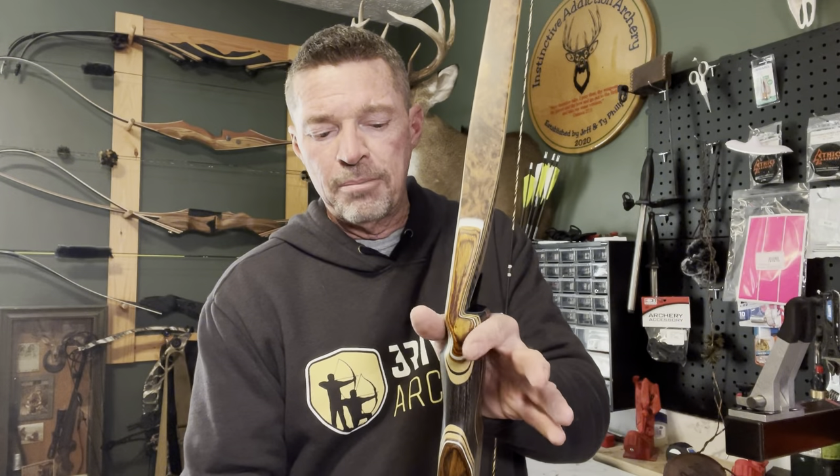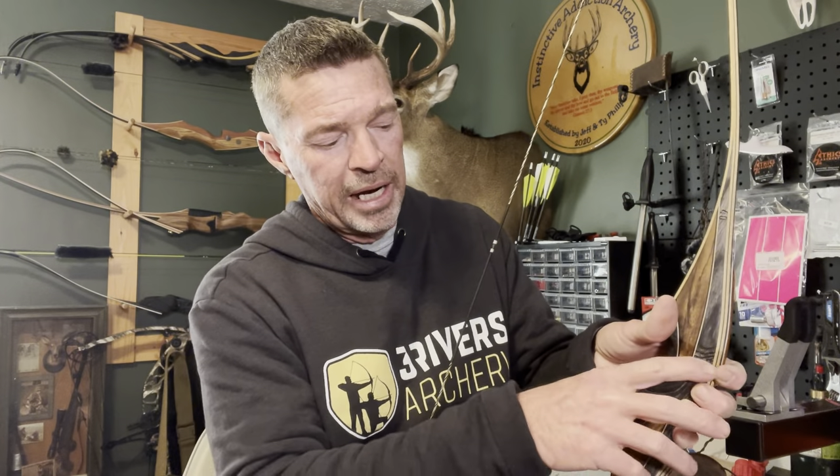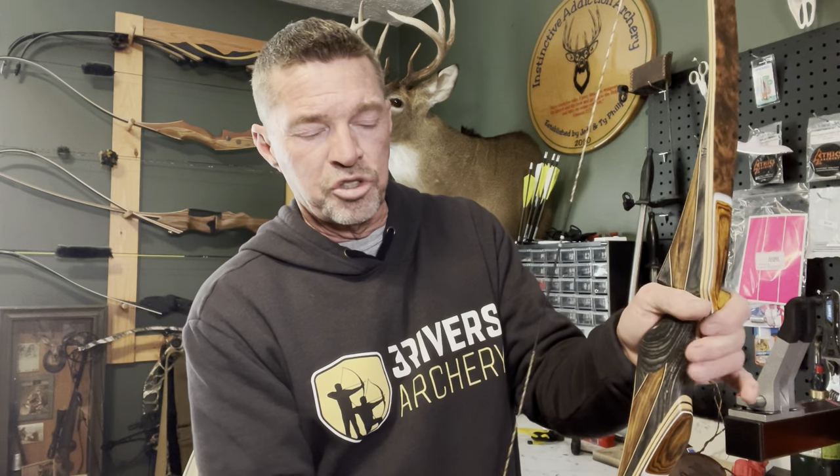What you get: carbon bamboo limbs, footed riser, cut to center. The grip — I've got to share this. When I first saw this bow I was blown away. I put my hand to it and — narrow throat, fingers wrapped around it, palm swell right on the thumb groove. This bow does not torque at full draw. It just sits there and points. It's incredibly accurate and easy to shoot.